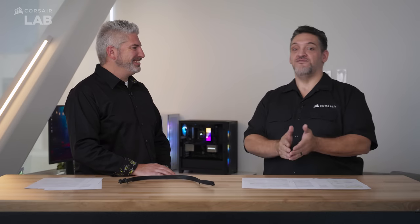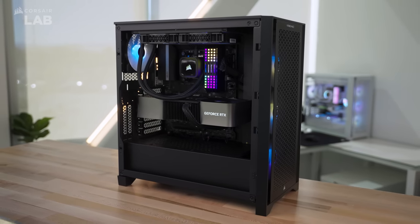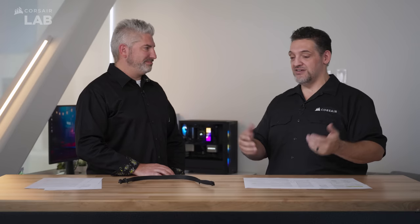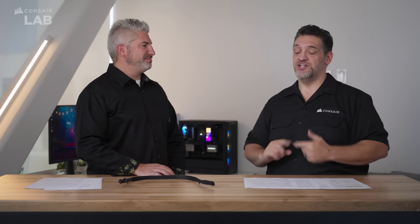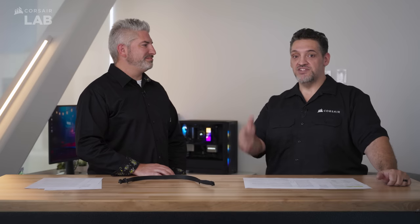That's the 40 series for you. Your current power supply will probably work — if you have a 30 series card and you have a 750 watt you can run a 4080, if you have an 850 you can run a 4090. If you want to custom cool it, look for a Hydro-X block coming out later this year. You should be ready and good to go — Corsair's got you covered. Thanks for watching, happy gaming.